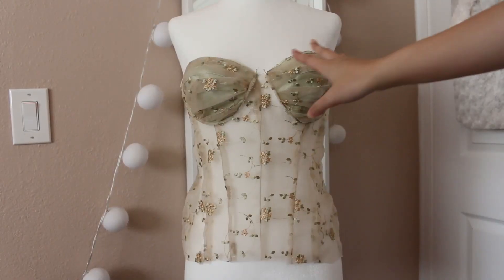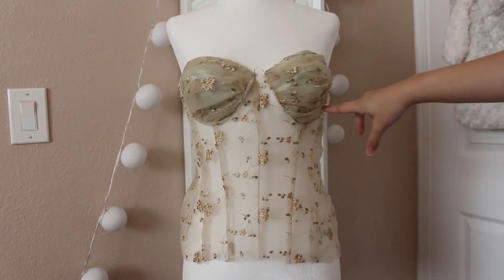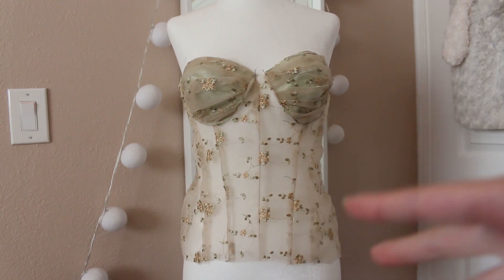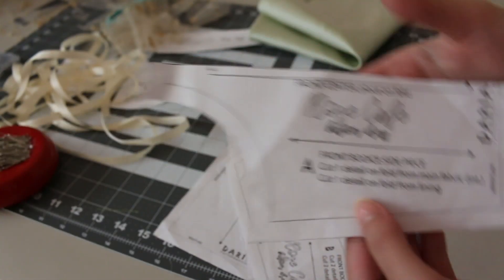So this is what I currently have at the moment. I haven't sewn the cups to the rest of the bodice yet, but basically I'm going to show you how I got to this step and then show you the process of adding the detailing to finish up the whole entire bodice.